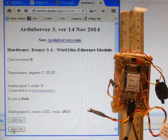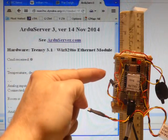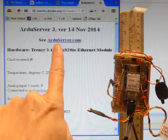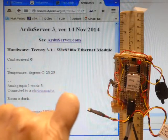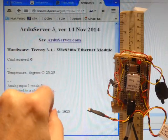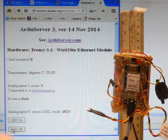All of this is easily done with not very expensive equipment. We do have to master some internet things. All of the details, including the program code for the Teensy — you can also use it in an Arduino — are available. If you go to ArduServer.com, that tells you about the Ardu Server and connects you to the Ardu Server.